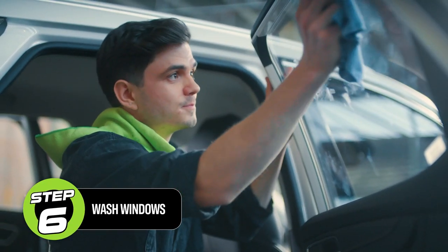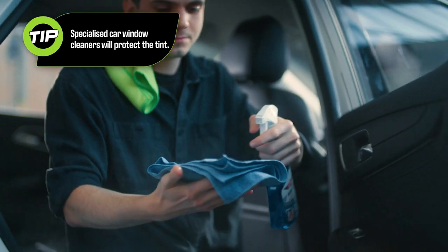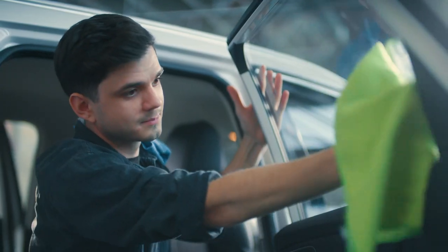Wipe down windows with a cloth first to remove excess dust. Use a special interior car window cleaner to protect the tint. Apply product directly to the microfiber cloth and clean the windows. Remove with a fresh microfiber cloth to avoid transferring dust.